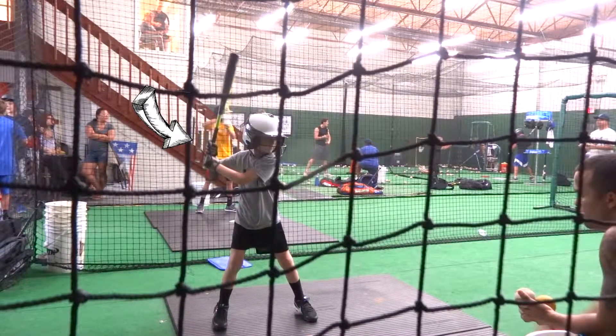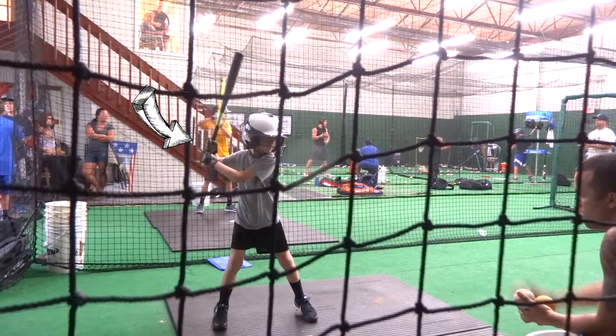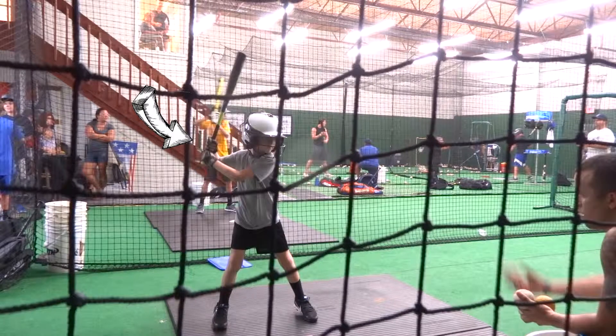First, if you notice on the arrow here, check out your bat — it's too straight up. Let's try to get a little bit more of an angle on it, and I'll show you what I mean in a second here.